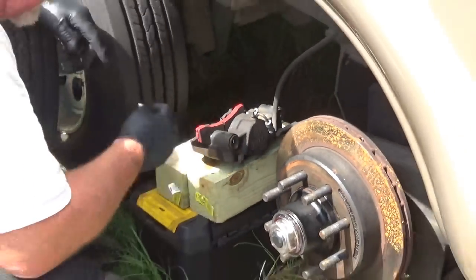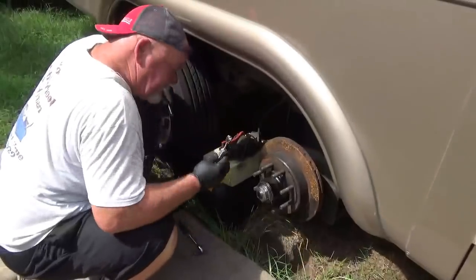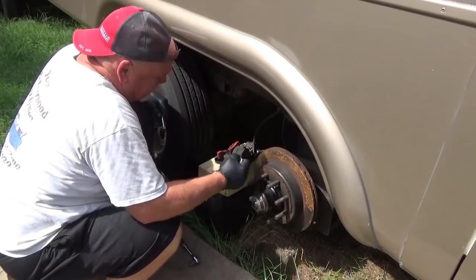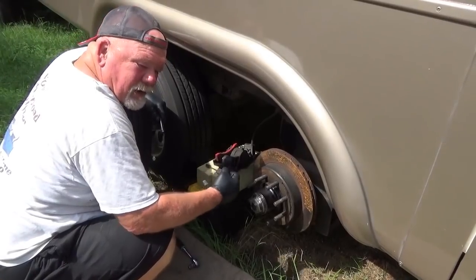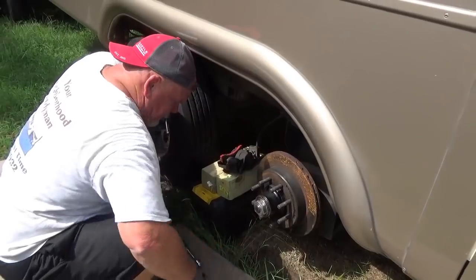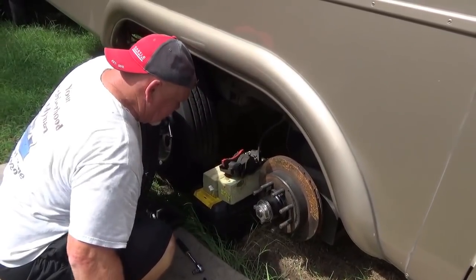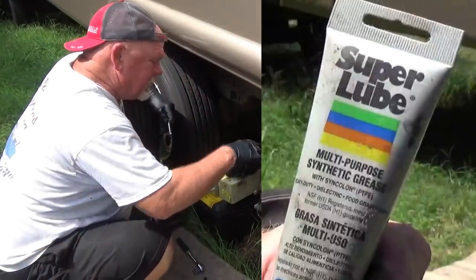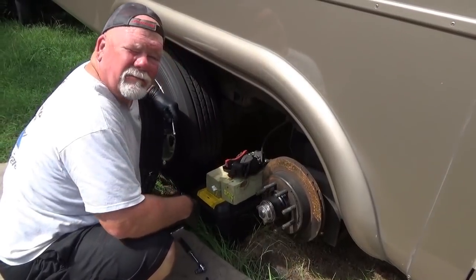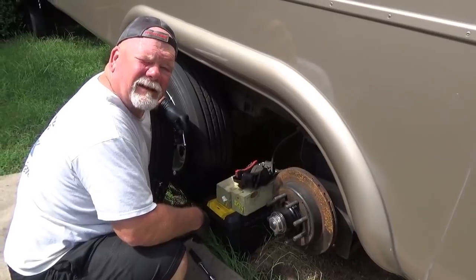All I did was lube it up before, but they suggested taking a wire brush, removing the seal and this pin, and getting in there real good with a wire brush to clean it up, and then re-grease it with silicone grease to keep the calipers from sticking. It made sense to me — I'll give it a shot.